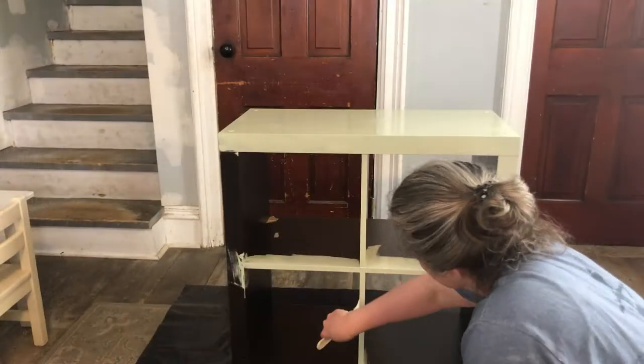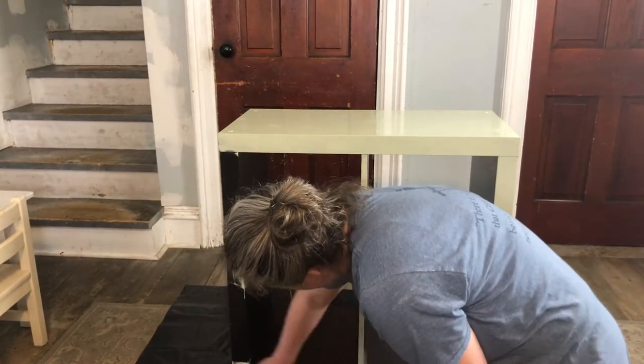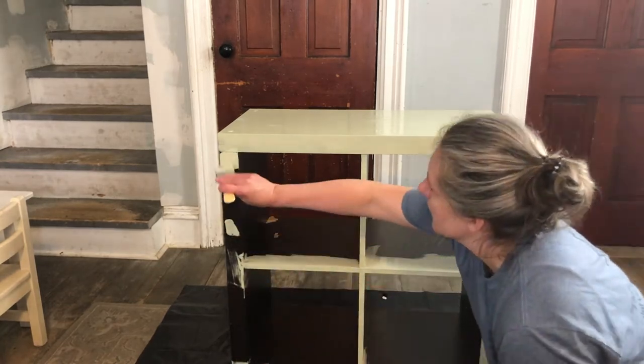I had planned to use wood filler to cover up the damaged portion of the shelf, but then my boys informed me that they had used it all for their projects. So with no wood filler, I decided to just go ahead and paint over that area, and we'll keep that side of the shelf back against the wall.